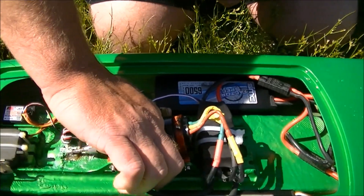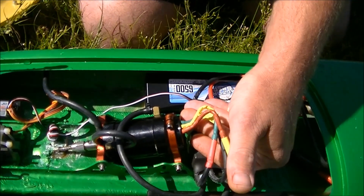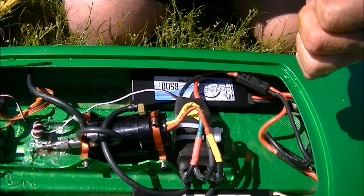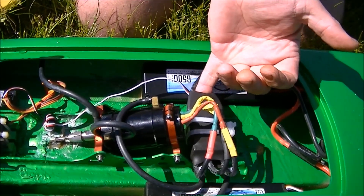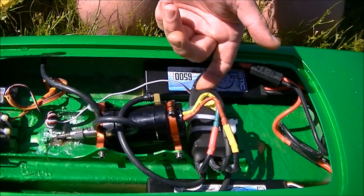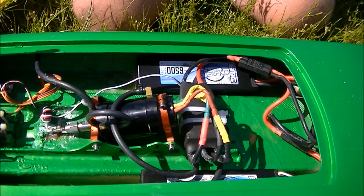Motor temp — running pretty cool. ESC is a little warmish, not getting hot enough to melt the plastic, so that's good. Let's check the capacitors — they're a little on the hot side, but not too bad. That's to be expected. Honestly, overall she's doing pretty decent.